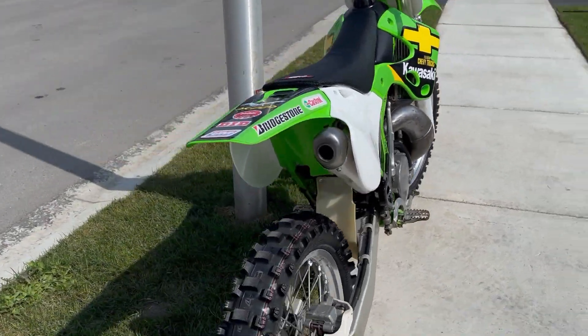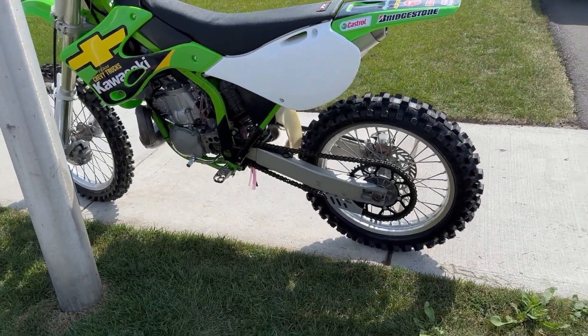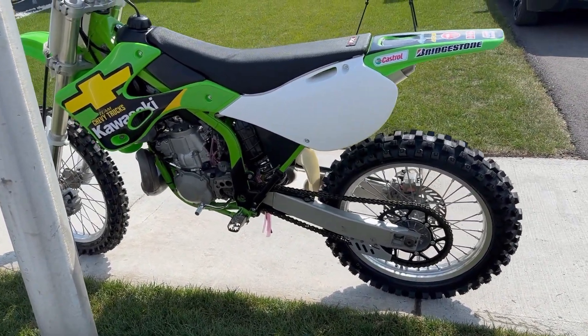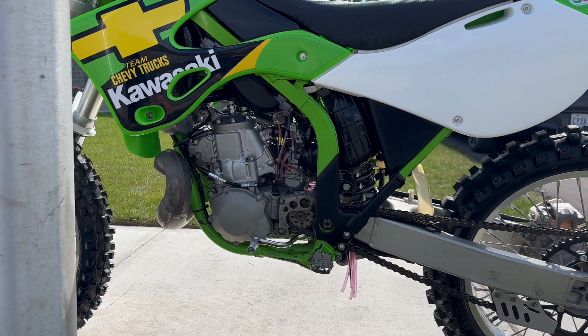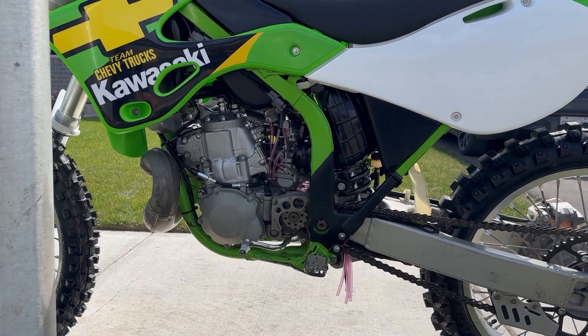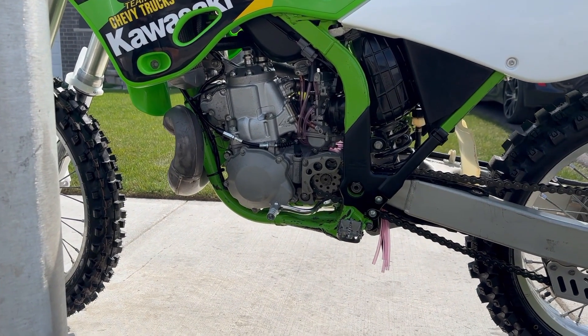Brand new chain and sprockets on this one. The exhaust was all repacked. This bike was filthy when we got it. We ended up picking this bike up for a song and a dance. Redid the carb, all the carb lines, new clutch cable, new throttle cable.